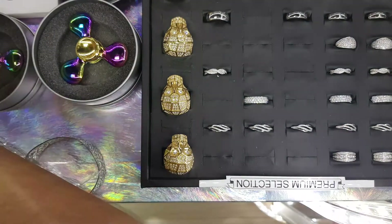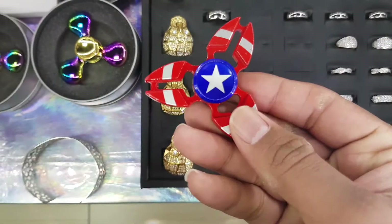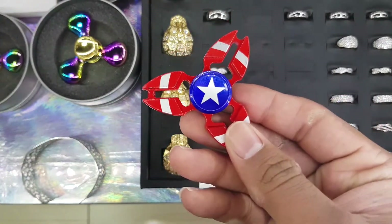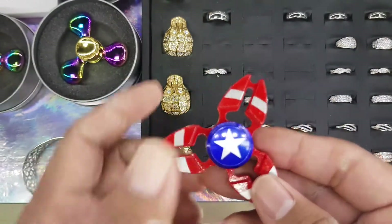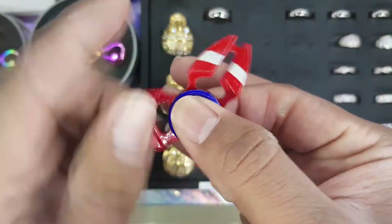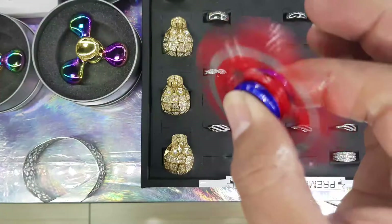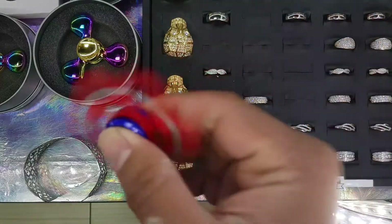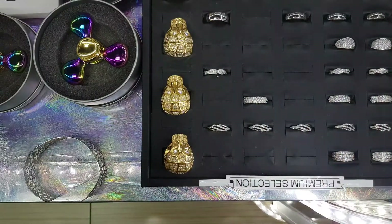The next one I want to show you guys is Captain America. We got this Saturday morning and by Saturday 4pm, it was all sold out. So this is the second hottest selling fidget spinner that we have at the moment. But we got back new stock on Tuesday, so all is yours.